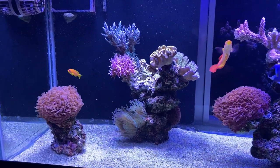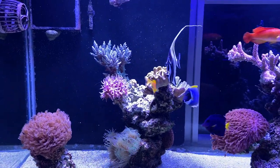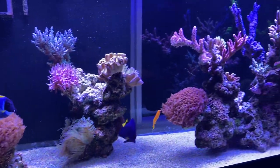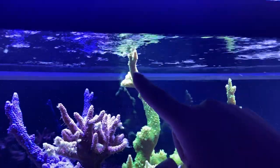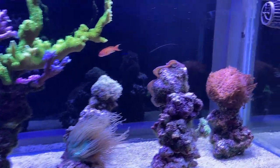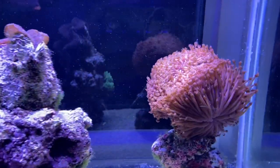Before this tank, everything was in a 55 gallon, so it was all moved over. Everything looks super healthy. This is where I get all my fresh frags from — whenever something's reaching the top of the water, you always have to cut some off for me. A lot of the corals have been fragged a lot. He fragged the red Goniopora that I have in my tank from this one, and it's healed up real nice.